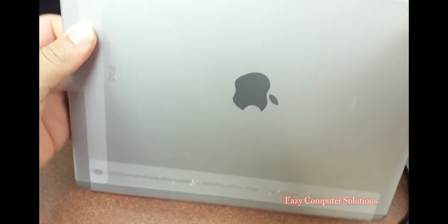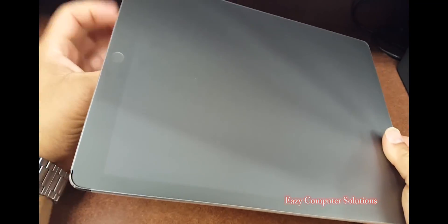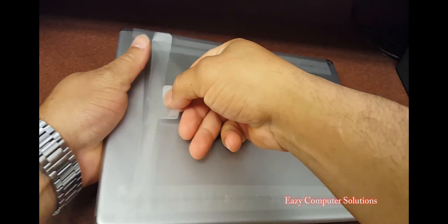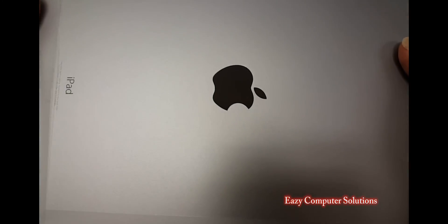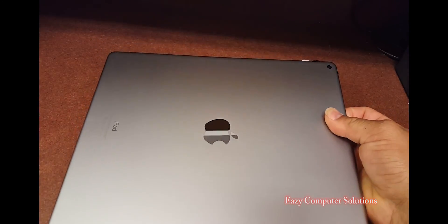I went with the space gray, and the reason why is because I'm using this strictly for business. Let's go ahead and get it out of the package — typical Apple packaging. Oh my goodness, man, this thing is big.